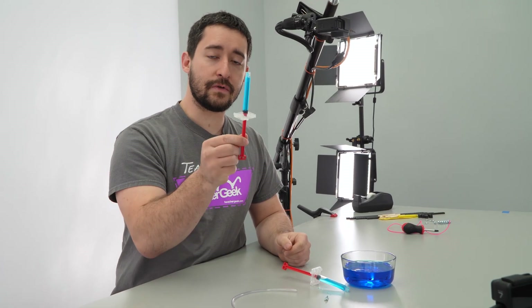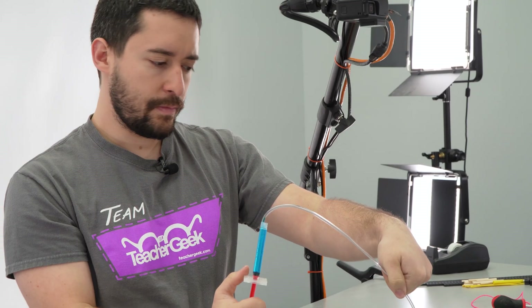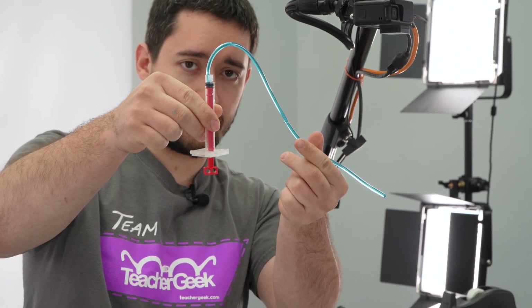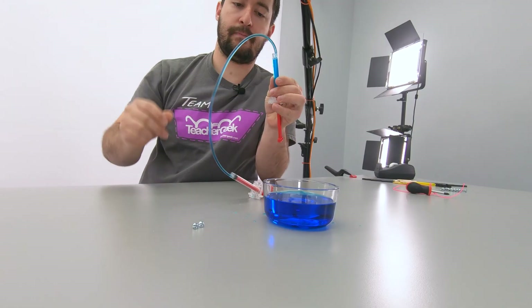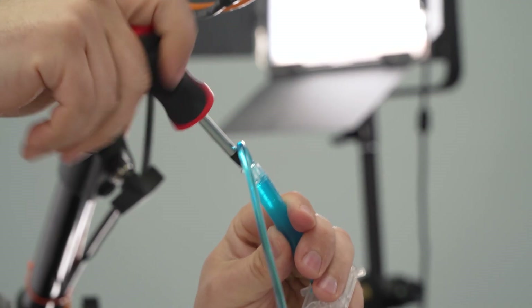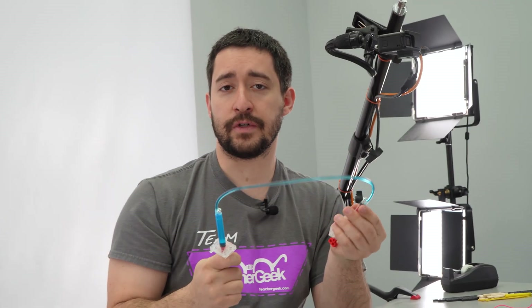Now you're going to take just one of your cylinders and connect the tubing to it. Then push on the cylinder to fill the tube with water. Push the cylinder until it's completely closed. To finish assembling, connect the tube to the other cylinder, then add a cylinder screw into the hole next to the tubing on both cylinders. That helps to keep the tubing from coming out.